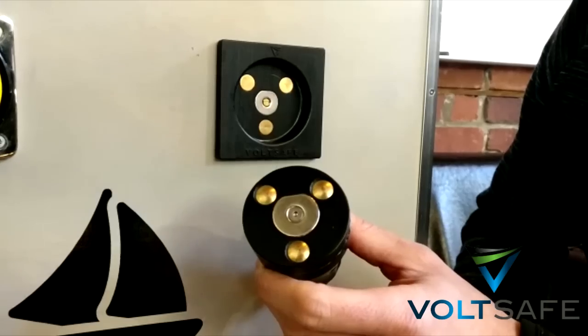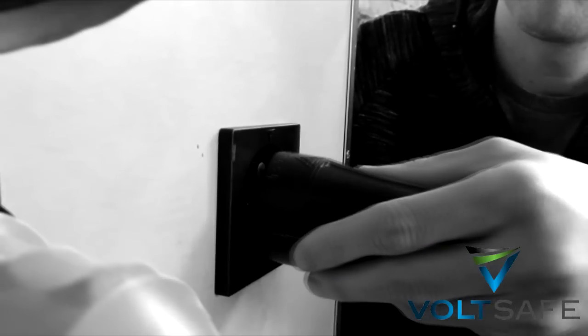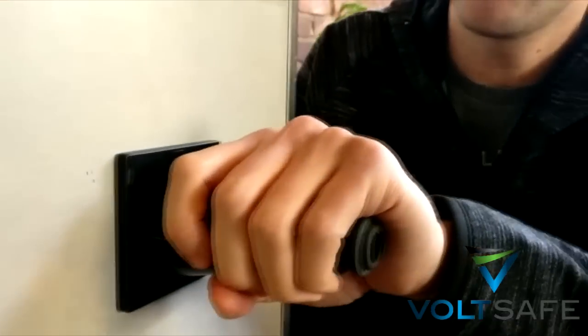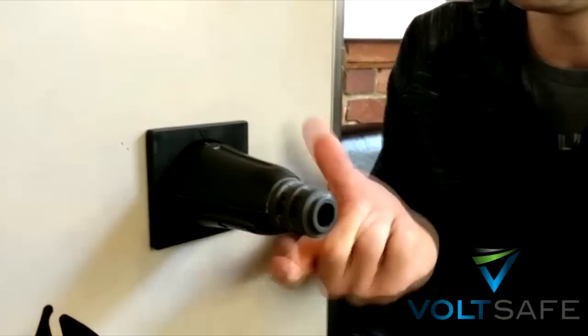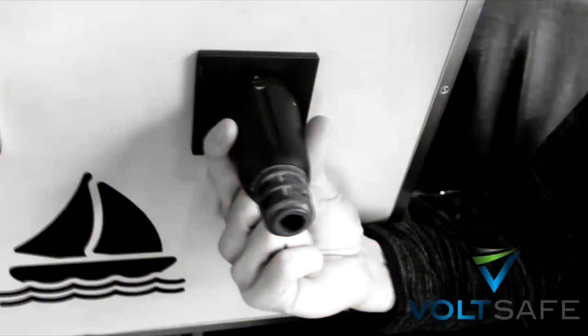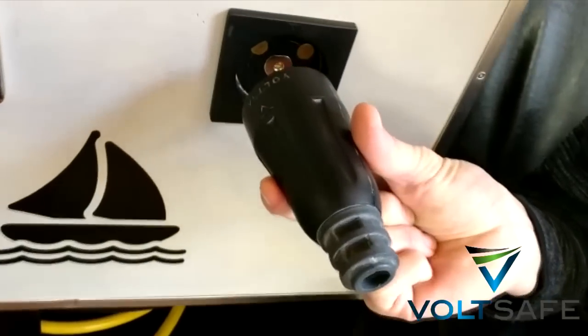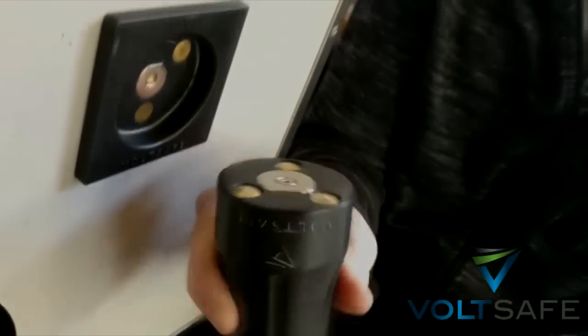The best thing about it is this: you simply take it, put it close, and it automatically magnetically connects. It's solid — doesn't wiggle. And all you need to do is use two fingers; it pushes away at a 20-degree angle. And there you have it — that simple.